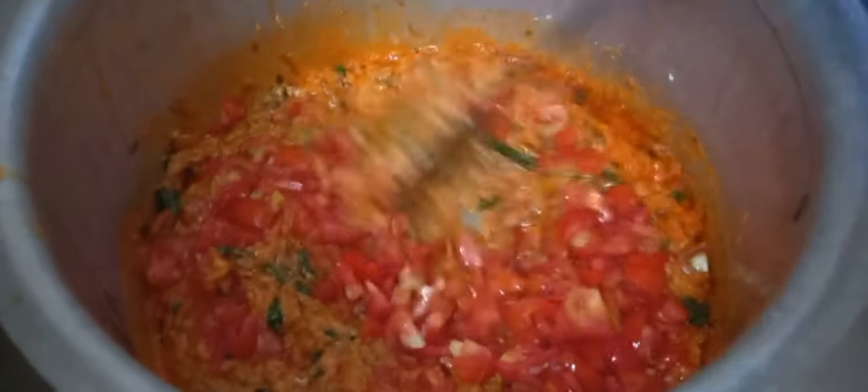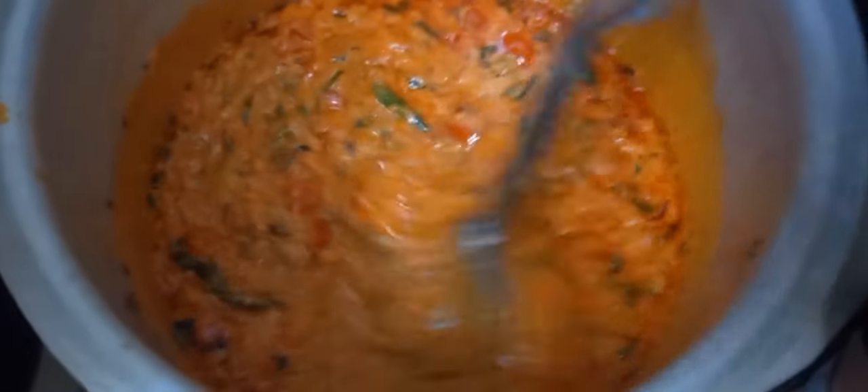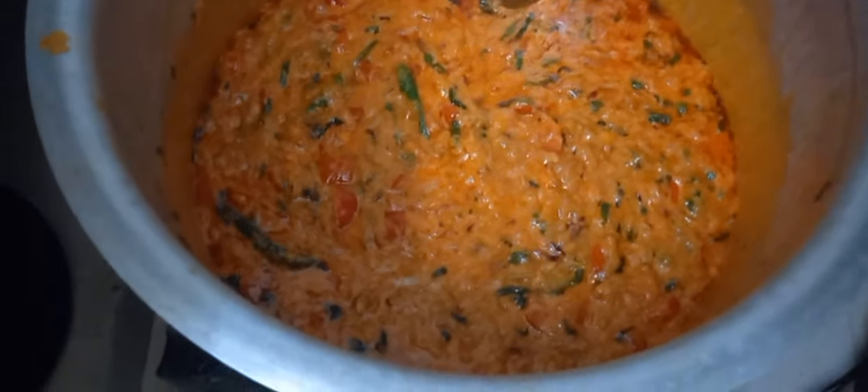It is on high flame now. This time we will add in the water. So we will mix it in properly, on high flame for 5 minutes. I am going to open the lid.